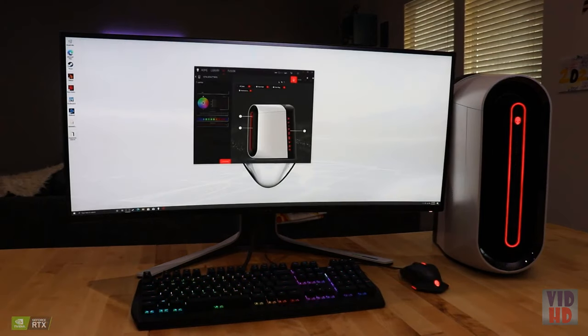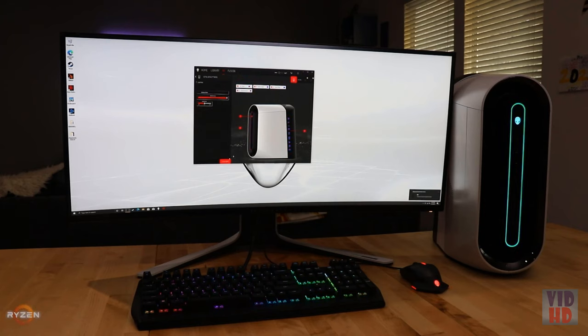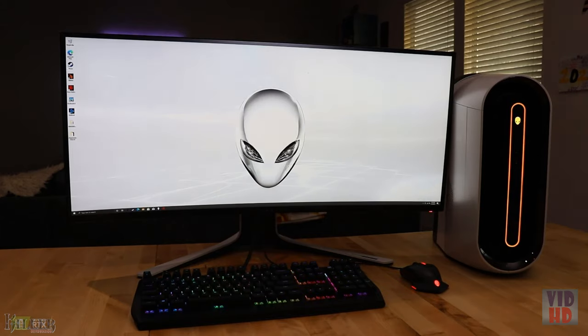Don't forget to light it up with AlienFX and fully customize your experience with the latest version of Alienware Command Center. Features designed for the gaming community include auto-tuned game profiles, thermal and overclocking controls, and new AlienFX settings.